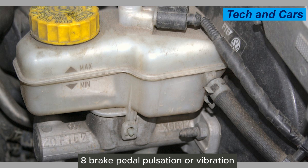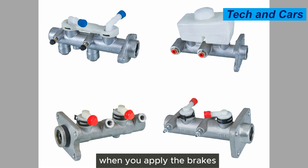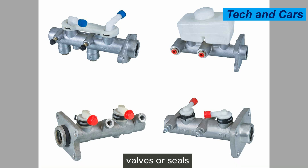Eighth, brake pedal pulsation or vibration. A faulty master cylinder can cause uneven or pulsating brake pedal feedback when you apply the brakes. This can be felt as a pulsation or vibration in the brake pedal, and it may indicate issues with the cylinder's internal valves or seals.